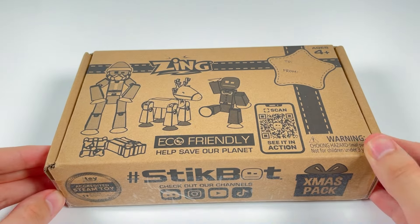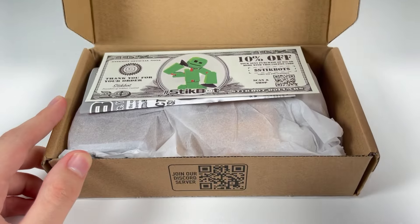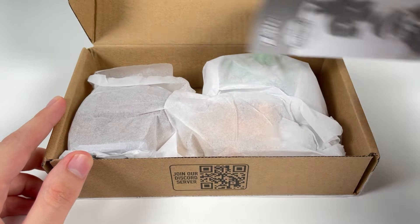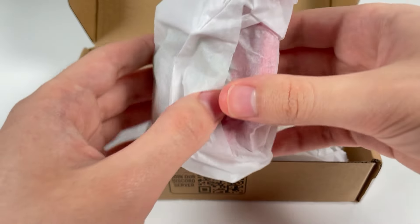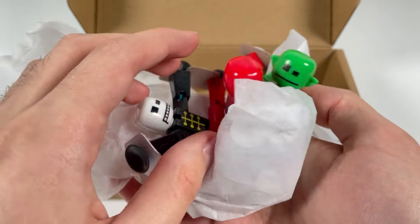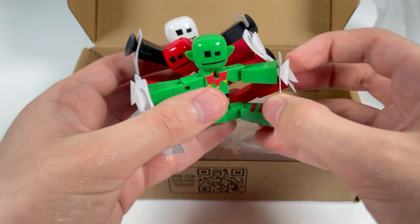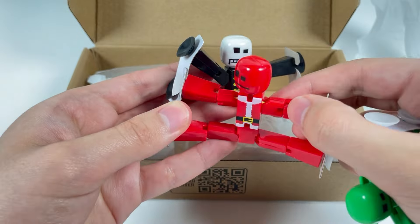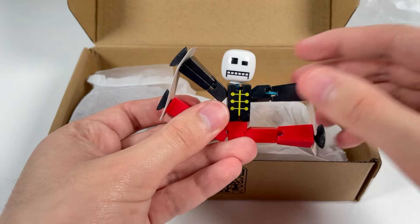This is a fairly large box compared to some of the more recent StickBot packaging, so let's take a look and see what we have inside. This one has a ton of StickBots from what I saw, and the first ones here are in this wrapping. We've got three whole StickBots — we have this elf StickBot, this red StickBot with Santa's shirt, and this Nutcracker StickBot.